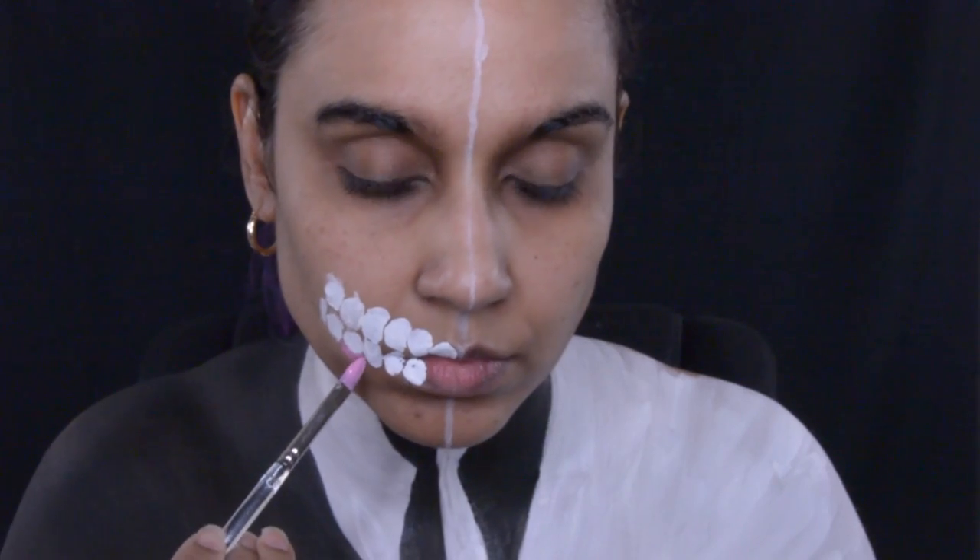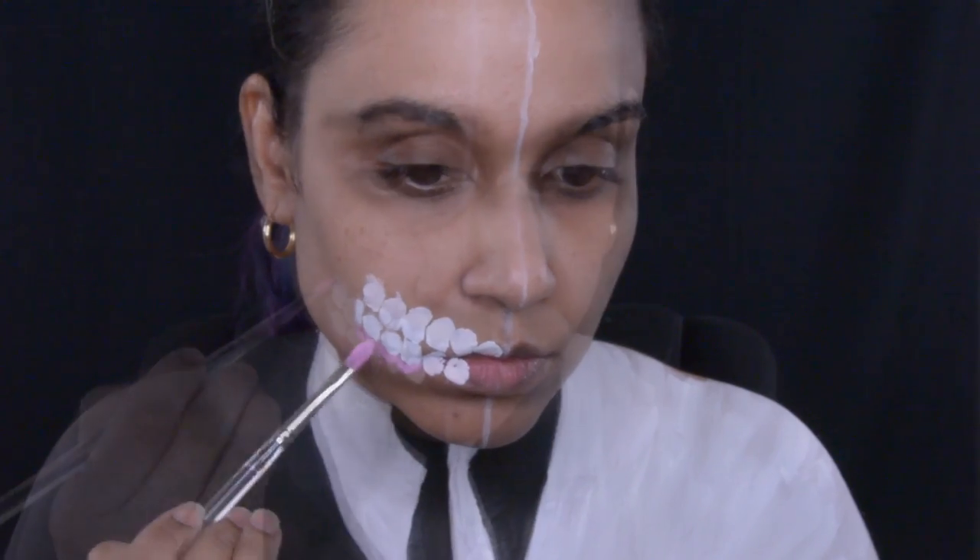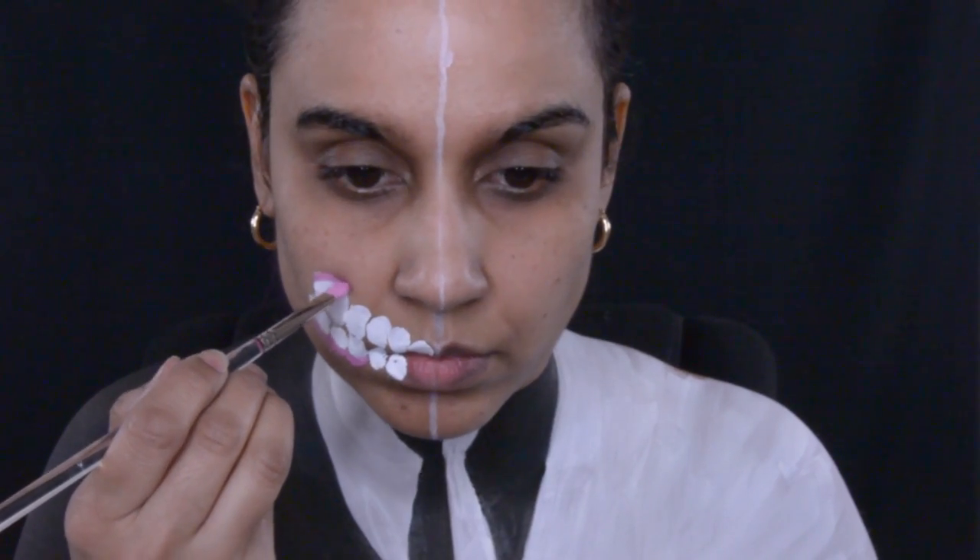For the side with the exposed teeth, I am using Paradise White, and then I'm going to use light pink for the gums. For his lips, I'm going to use Berry Red. All three of these colors are from Paradise.